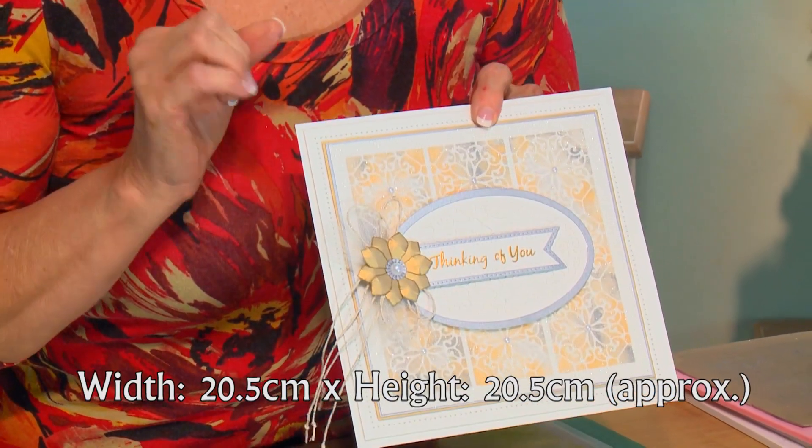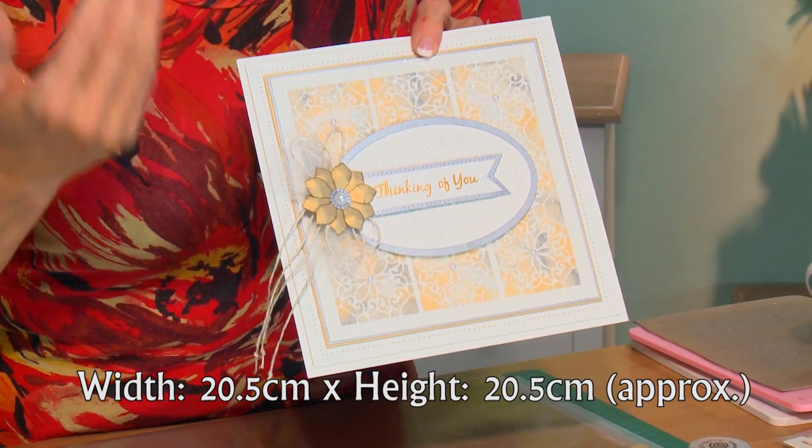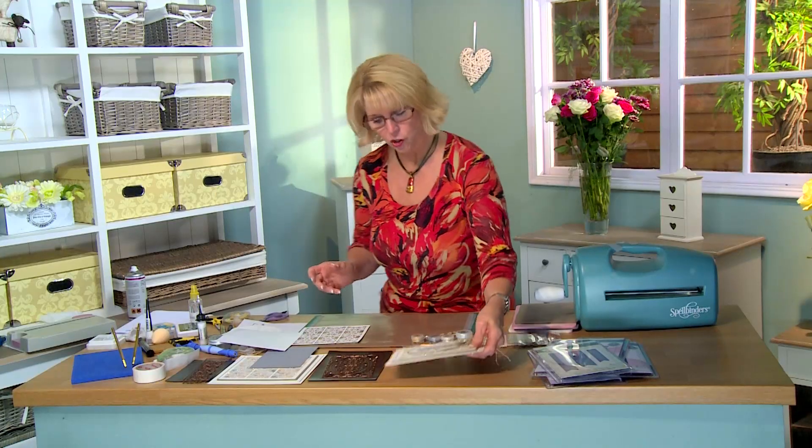I've got a card that has a little bit of a variation on my fire and ice technique, and this one uses mica instead of gilding flakes. It's actually a technique that Julia Watts has shared with me, and I thought I would show you how it works on the video.